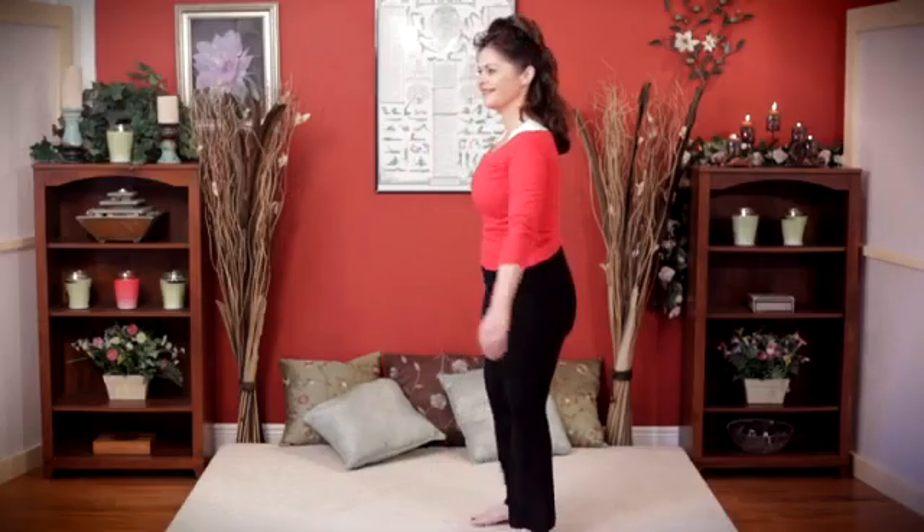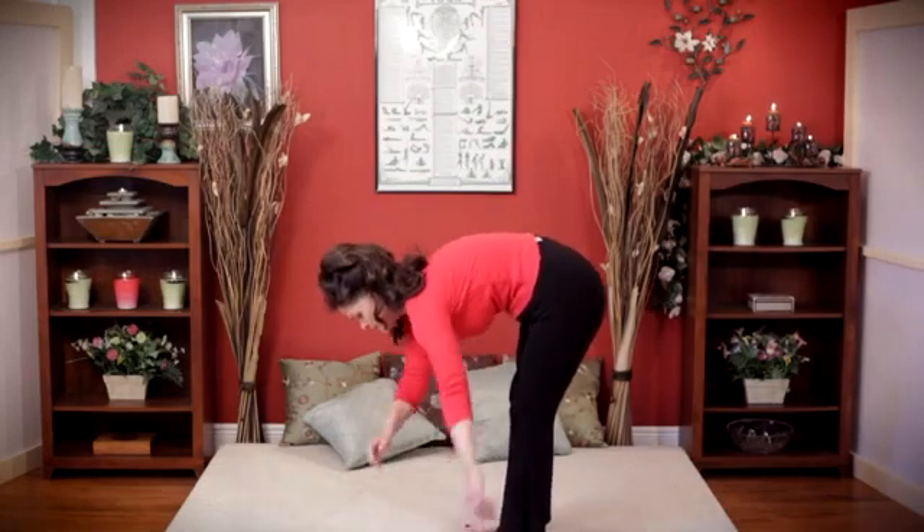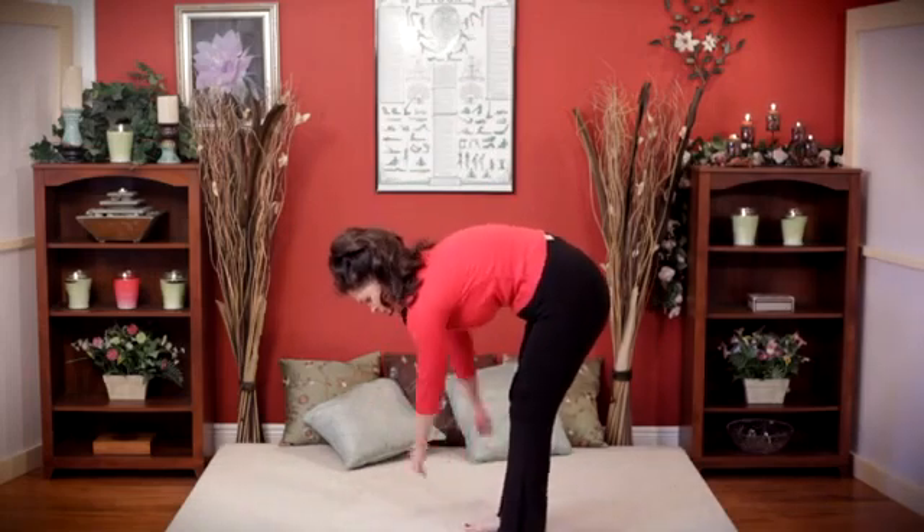And then an elephant came along and chased away the cat. Go ahead, get into that elephant pose. These are ways that you can get creative and show children how to do yoga.